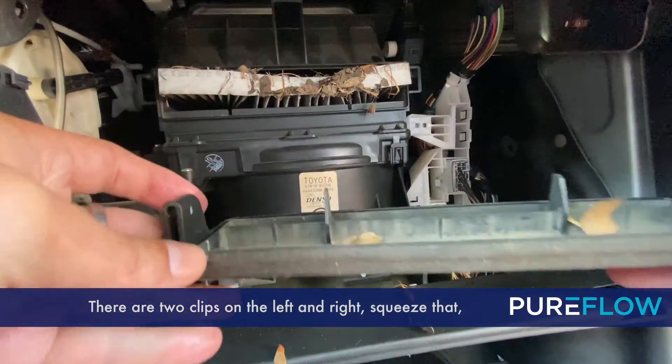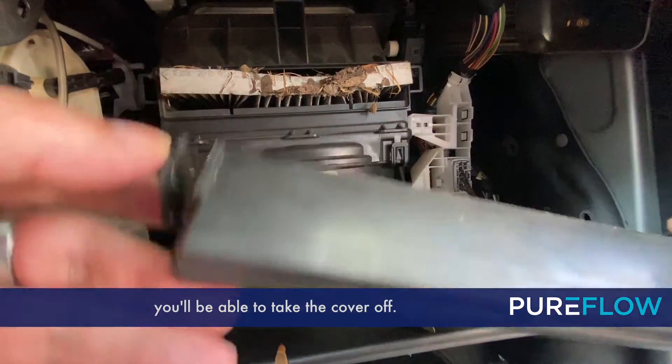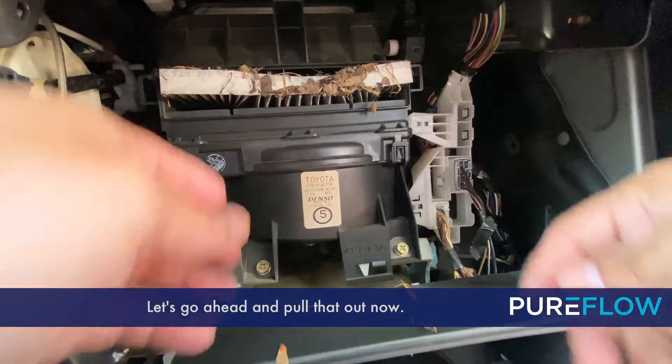There are two clips on the left and right. Squeeze that and you'll be able to take the cover off. Now you'll have access to the old cabin air filter. Let's go ahead and pull that out now.